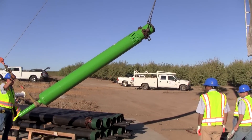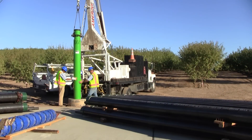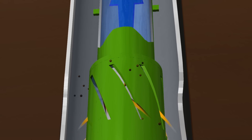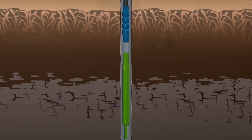Lakos downhole sand separators protect turbine and submersible pumps from sand damage by removing sand from the water before it reaches the pump. Separators use centrifugal action to remove sand from water and are installed in the well below the pump.